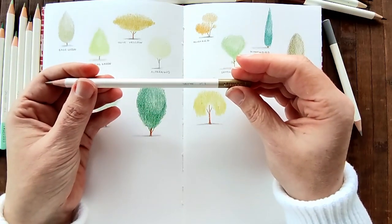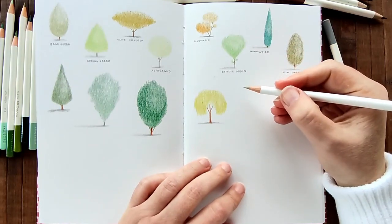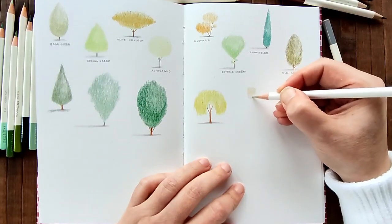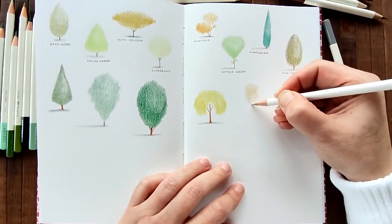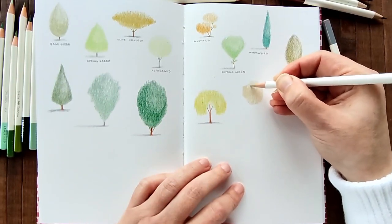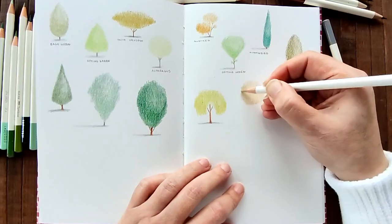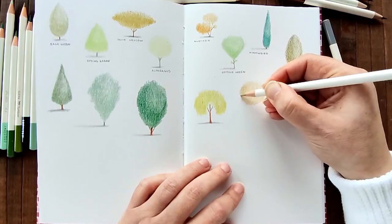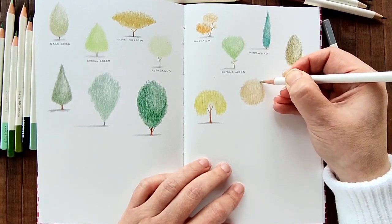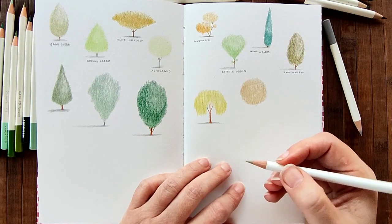Next I have sallow. This looks like a pretty colour - I can't remember using this too much, I'll just remedy that. Shall I go round? I'll do a round shape tree. The sun is slowly coming out.